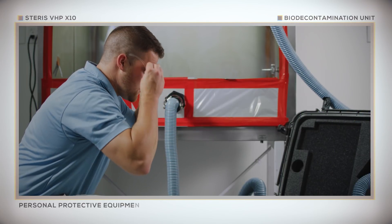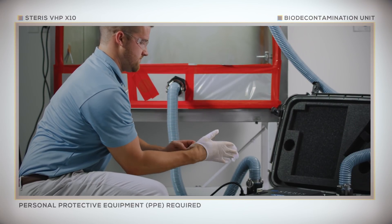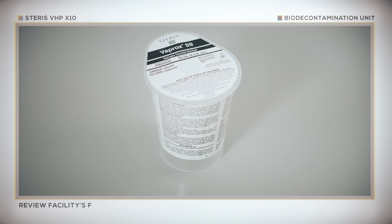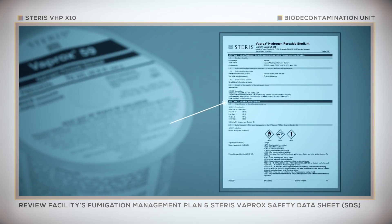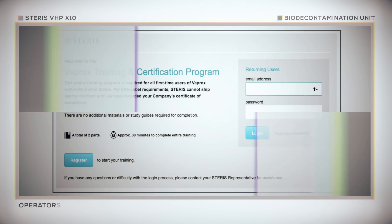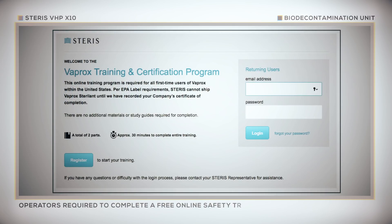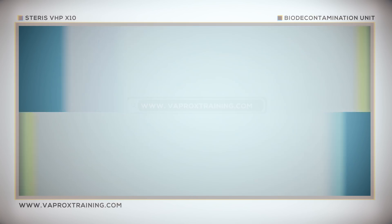Personal protective equipment, or PPE, is required when handling Vaprox hydrogen peroxide sterilant. Before coming in contact with Vaprox product, review the facility's fumigation management plan and the Steris Vaprox Safety Data Sheet. Before using Vaprox, operators are required to complete a free online safety training course offered by Steris. You can sign up for this online course at any time at www.vaproxtraining.com.